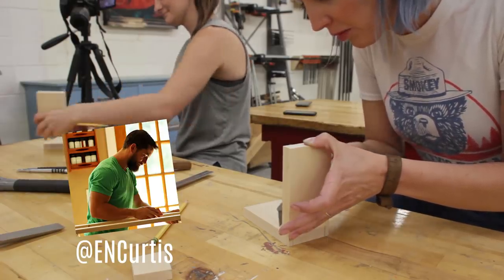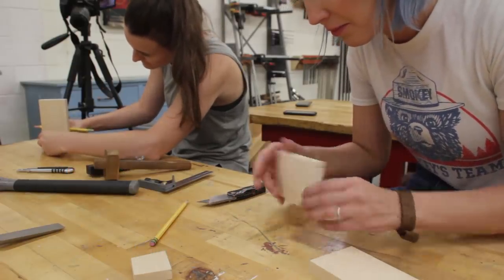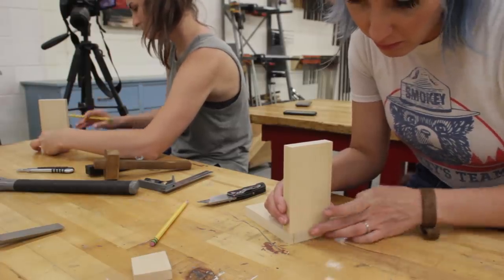Eric is an extremely talented classical woodworker and a shop teacher. He offered to teach us how to do something I've wanted to try for years but was too intimidated to give it a shot: hand-cut dovetails.